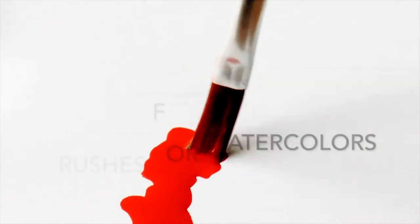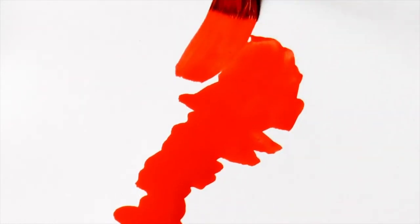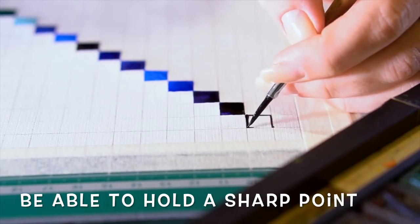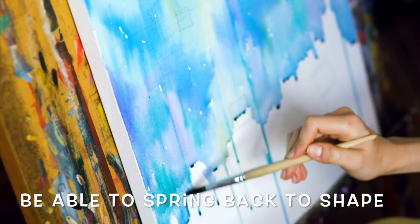One, the brush should be able to hold a good amount of paint because going back and forth to pick up paints can cause unnecessary backwash or blooms in your painting. Two, the brush should be able to hold a good sharp point at its tip. Three, it should be capable of springing back into shape after being bent. For these reasons, watercolor artists do prefer to use natural hair brushes like sable and kolinsky.